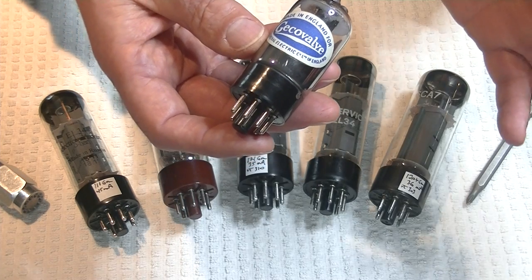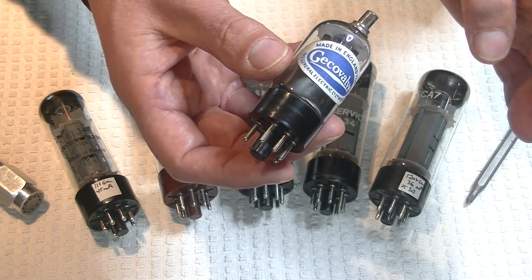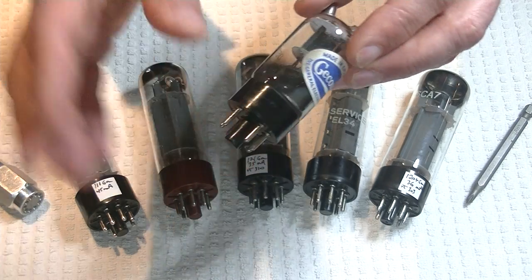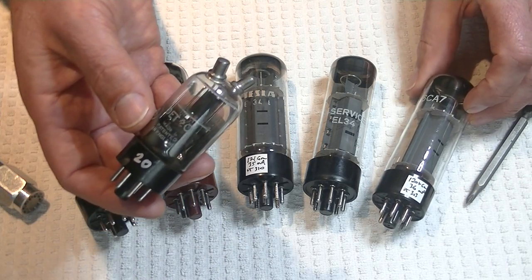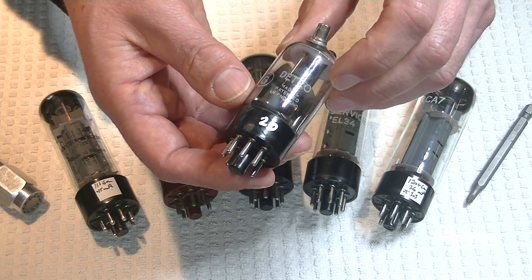The GEC valves are absolutely famous for high quality — high quality sound, high quality construction. And of course, they made one of the most famous KT88s of all time. If we thought the Mullard EL34s were expensive, you don't want to look at what a quad of GEC KT88s would cost you, new old stock.